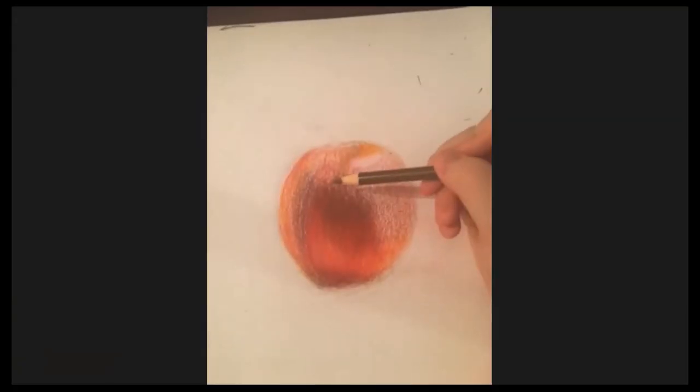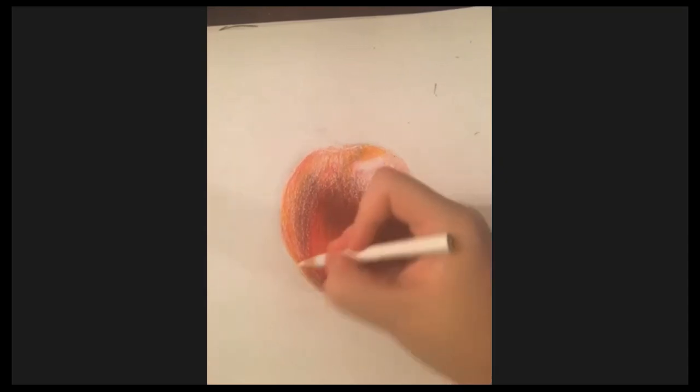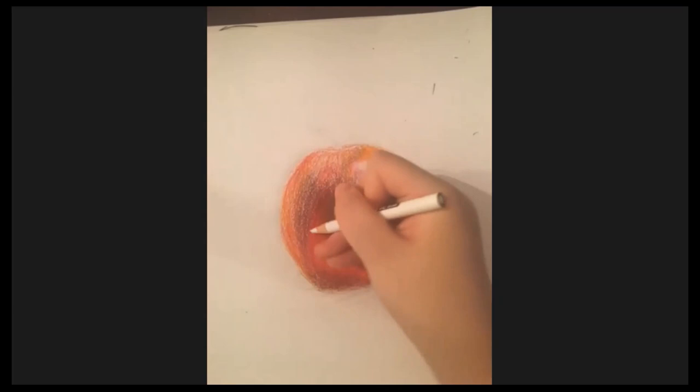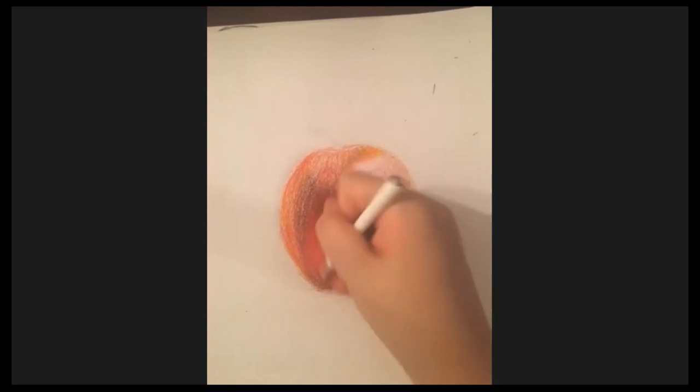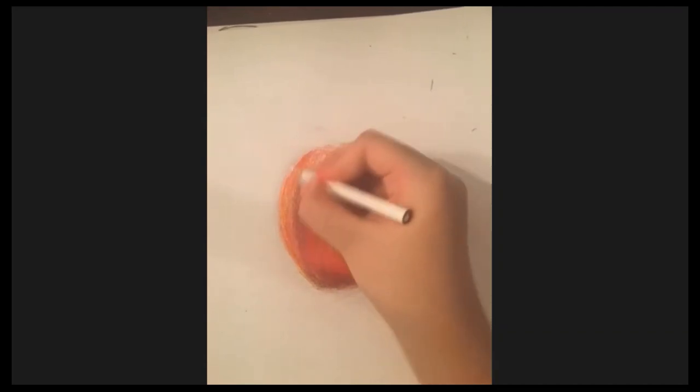I probably won't be able to finish this apple in this class period, but I can probably get most of it done — like the main parts.